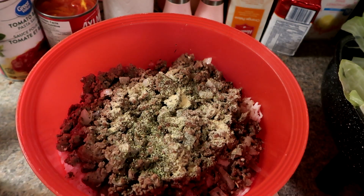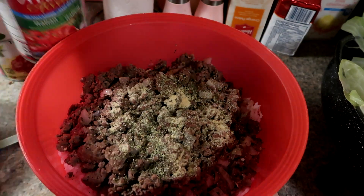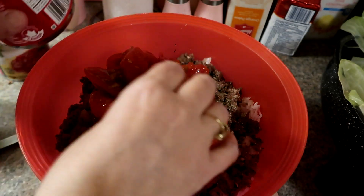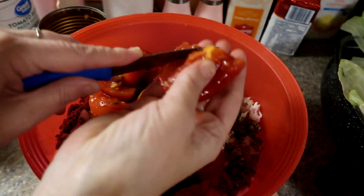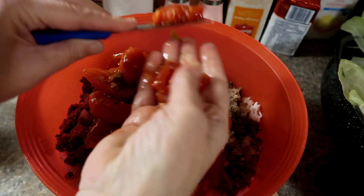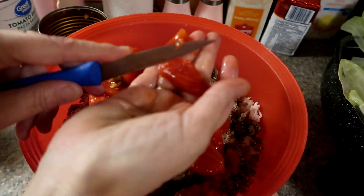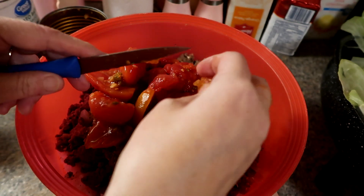I have these canned tomatoes and I'm going to dice them up smaller. They're already in halves so I'll just chunk them up and mix it all together. I'm also going to put in some spaghetti sauce and mix that together.